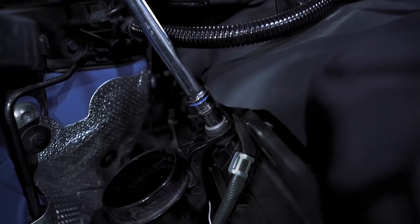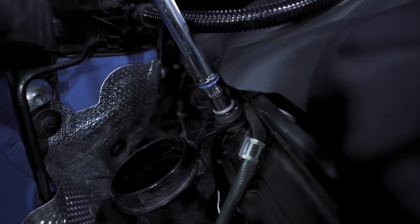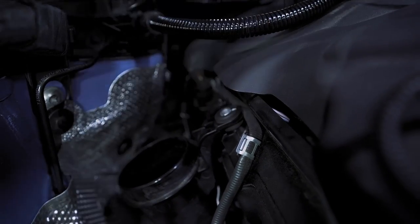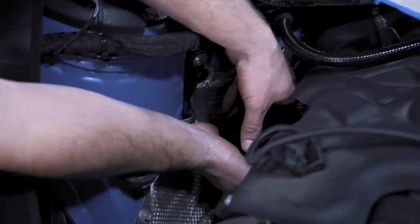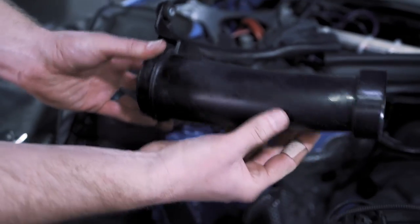Now take your 10 millimeter — we're going to remove this bolt right here. This inlet is actually not held in by anything else, it's just held in by a little O-ring. Just take it, wiggle it a couple times, and it'll pull out just like that.